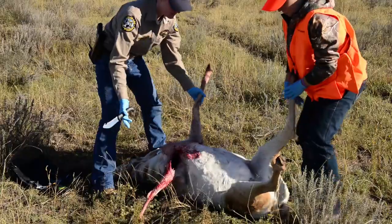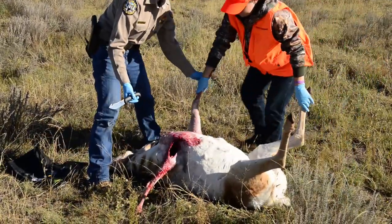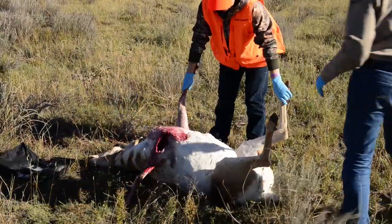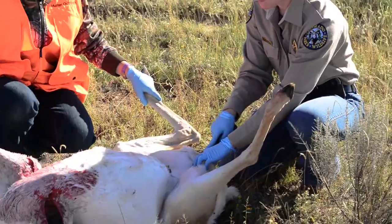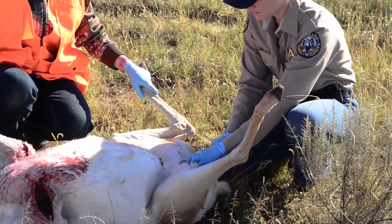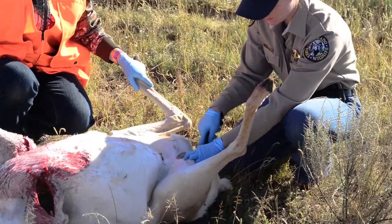So we'll go ahead and come up this way and then I'm going to switch sides with you. If you can hold this leg — that's perfect right there. Okay, the first cut we're actually going to make is right here in the pelvis area. You always want to make sure you have a good sharp knife when making these cuts. We're going to go all the way down here to the bone.